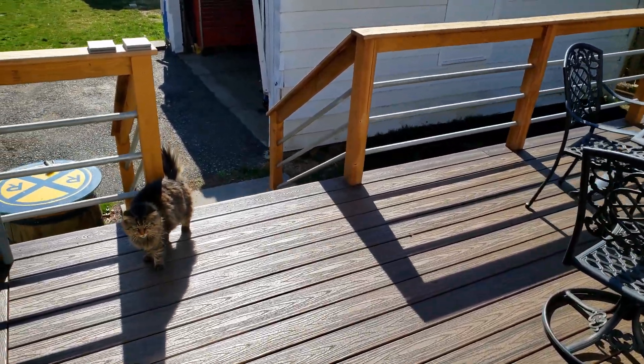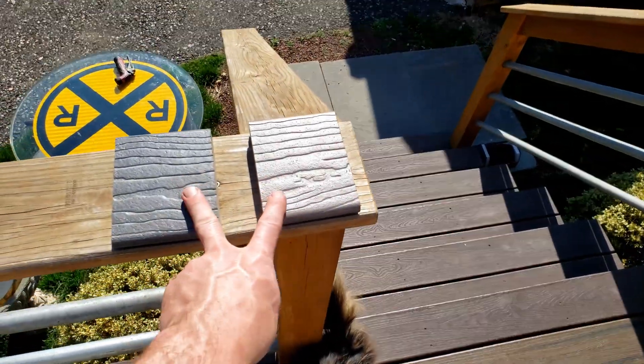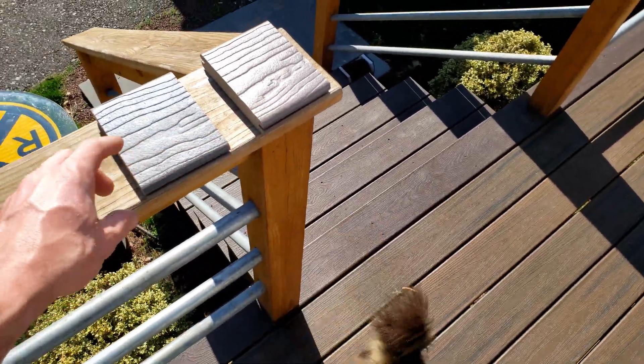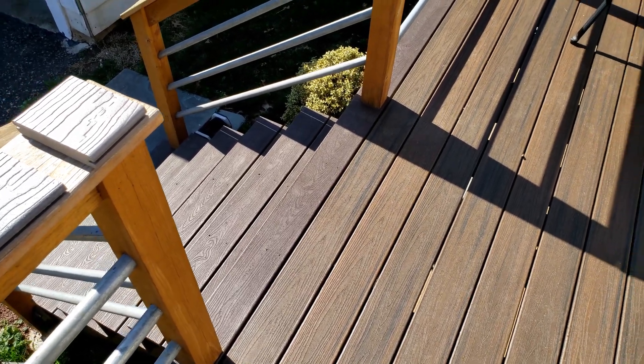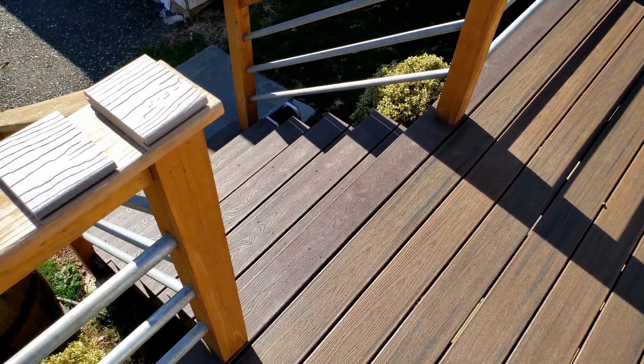Hey guys, today's going to be some quick temperature checks on the Trex Transcend decking versus Moisture Shield Vision. This is their cool deck options. It's a 77 degree day today, full sun, there is a good amount of wind going, so let's see how they feel.